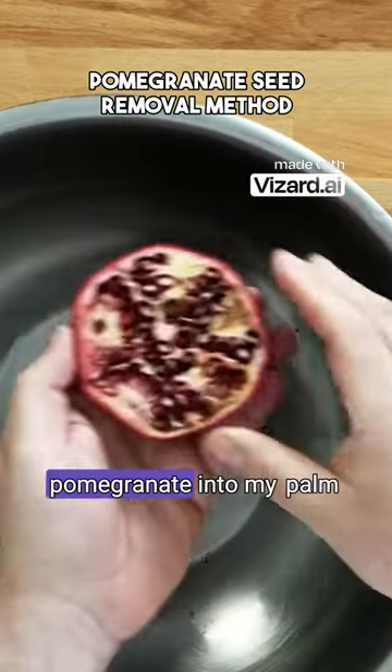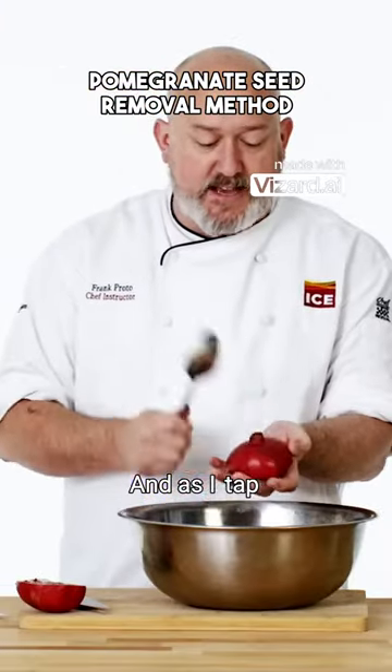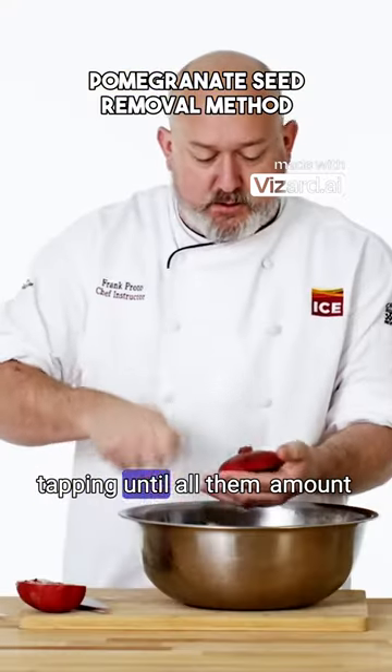I put the cut side of the pomegranate into my palm, and I get a spoon that's fairly heavy, and I tap. And as I tap, you can see that I'm rotating. Keep tapping until all of them are out.